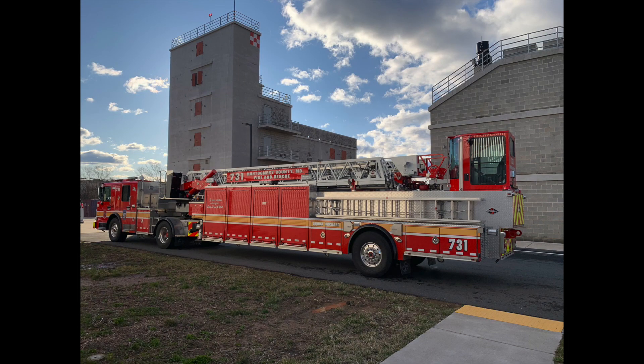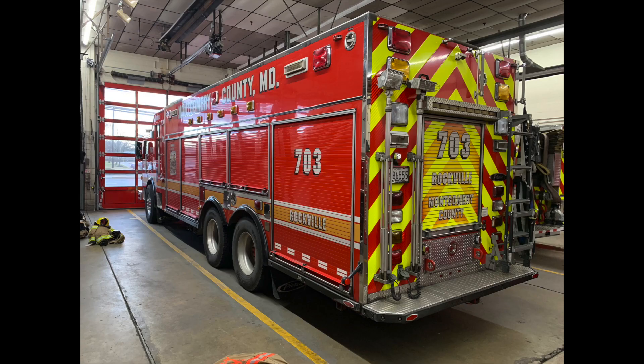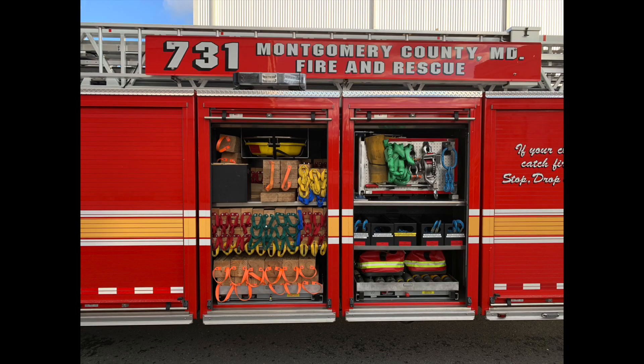Rescue trucks, rescue engines, and heavy rescue squads are often set up and laid out differently from one another. Knowing your equipment inside and out and where it's located on your rig enhances unit capabilities and overall team efficiency.